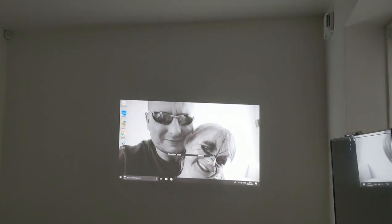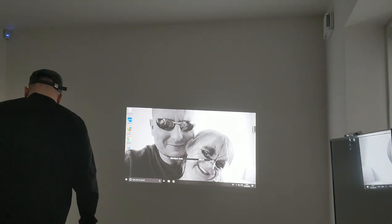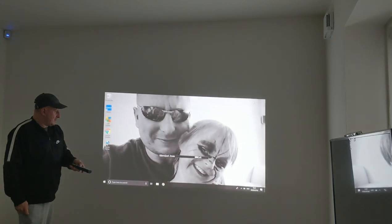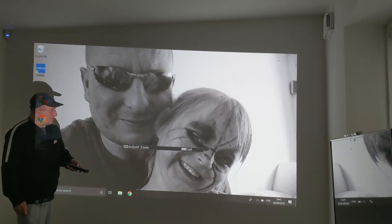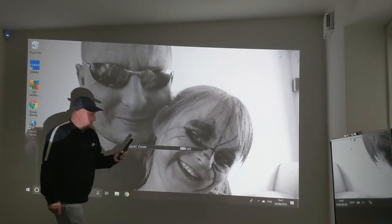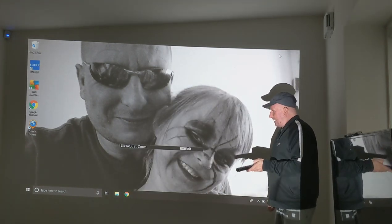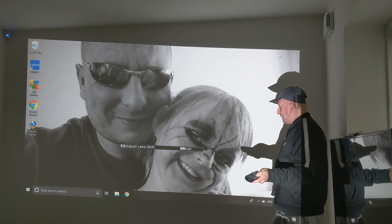And this is the remote control here which I'm going to be using from across the room. I'm going to stand beside it to give you an idea of how big it's going to get. This is just an example of me standing beside it. Everything in there is pretty simple and straightforward, so you have the lens key.